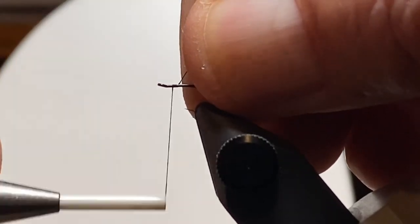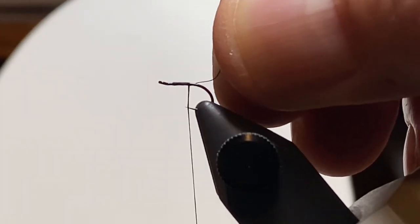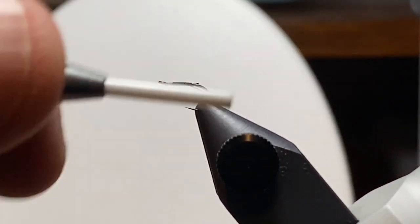Let's get our hook in the vise and get the thread started. I'm learning to leave a little bit of room up front to give me a stopping point, so I minimize the times that I crowd the eye of the hook.